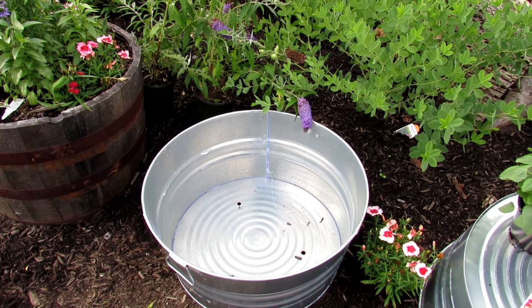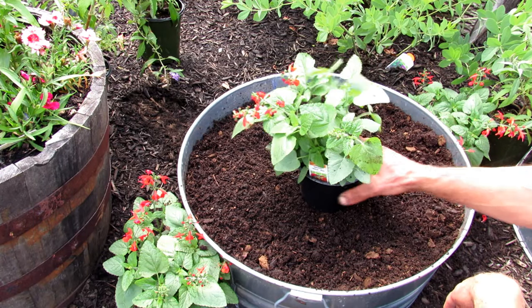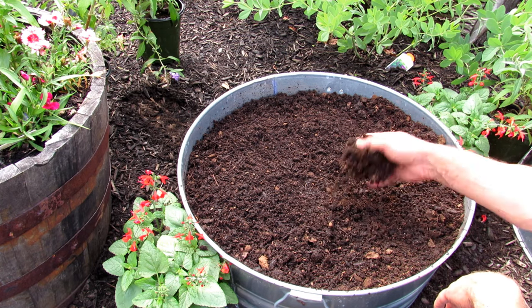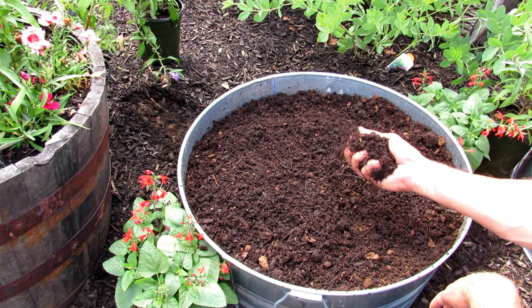We'll drop in the potting mix. I recommend filling your container with 50% any potting mix, and then the other half 50% peat moss or coco coir — mix it together well. The peat moss and coco coir really hold water. You want that for your container mix.